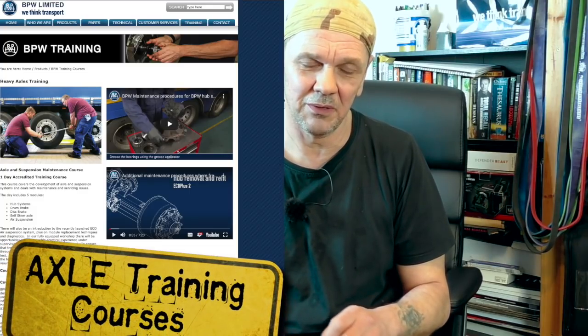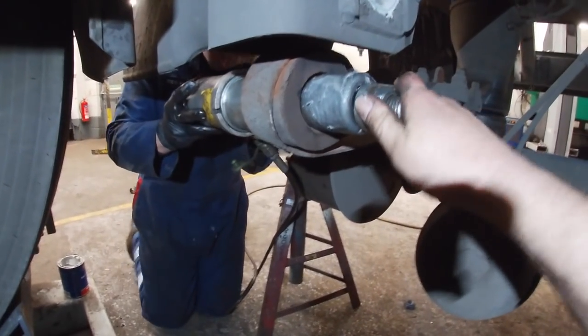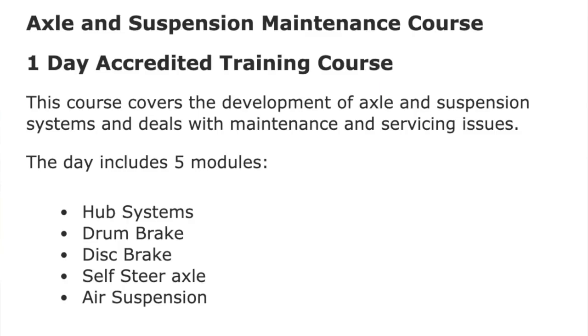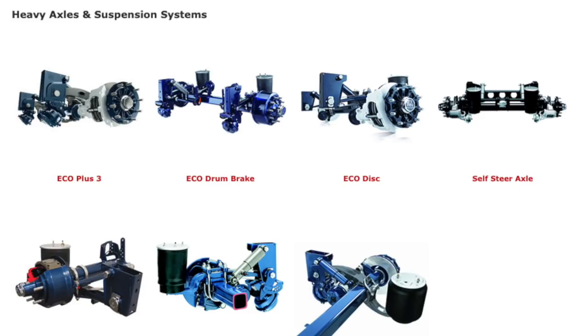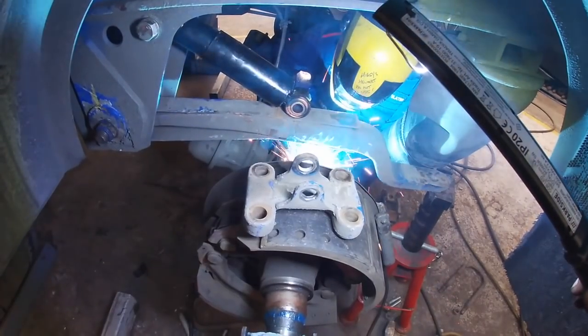Let's get to some very serious business now. BPW have approached me along with a couple of other companies. What they want to do is use my influence as a man on the job to tell you about BPW, and they've offered me a place on a training course which I'm going to take up pretty shortly. There are very important aspects to having training on simple things like trailer axles. Yes, technicians do make mistakes — I've seen them mess up axles badly because they don't know how to get a left-handed threaded nut off, or aren't aware of the size of shoes and part numbers. Really important stuff.